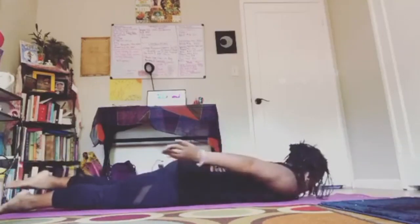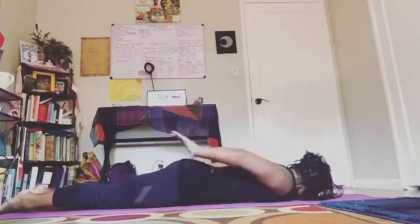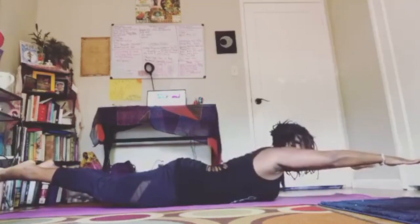And even though this is a level one pose, it still pushes you almost to the edge, yet at a pace that's not overwhelming.